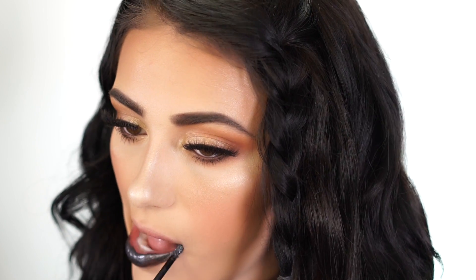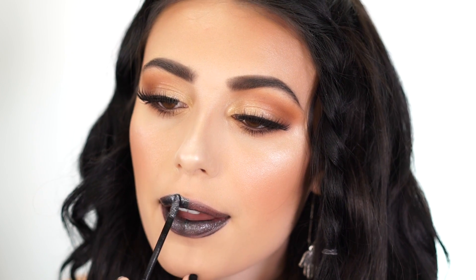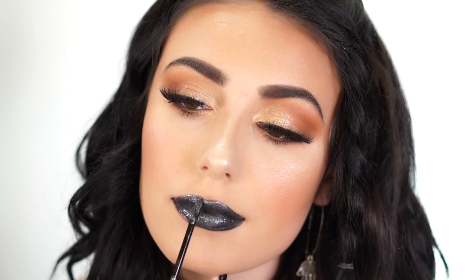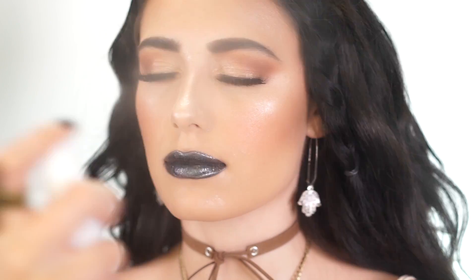Now for the lip — I was really excited about this! It's the look I posted on Instagram: a beautiful, glossy black-gray lip. I'm using the NYX Cosmic Metal Lip Cream in the shade Galactic. It's super unique and different. You can wear this look with any lip color, but I wanted something trendy and fun that works with the boho summertime vibe. I finish by spraying my entire face with the Tarte Rainforest of the Sea Mist to set the makeup — it melts the product into the skin beautifully.